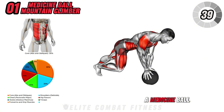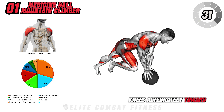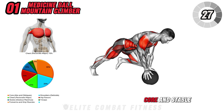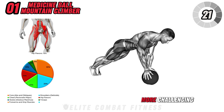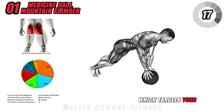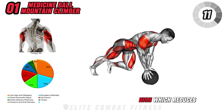First up, Medicine Ball Mountain Climber. Start in a high plank position with your hands placed firmly on a medicine ball directly below your shoulders, which will engage your core and upper body from the start. Begin bringing your knees alternately toward your chest in a rapid running motion, maintaining a strong core and stable upper body to avoid rocking or wobbling. Using a medicine ball makes this exercise more challenging by requiring additional stabilization, which targets your abs, shoulders, and chest.